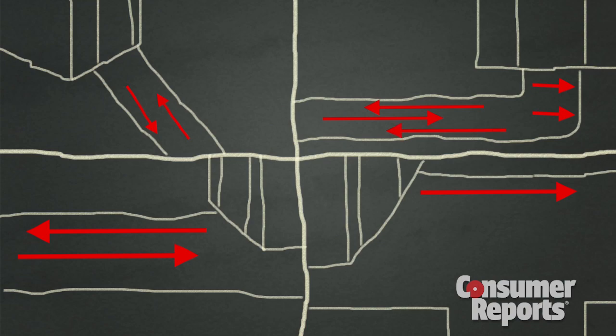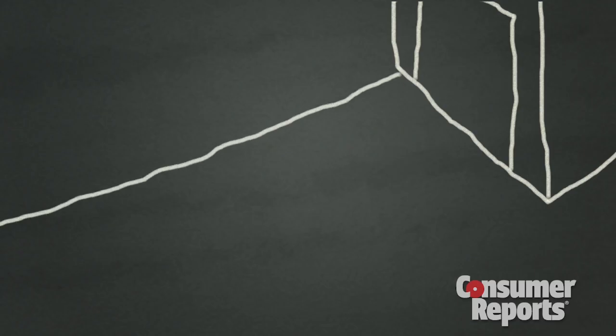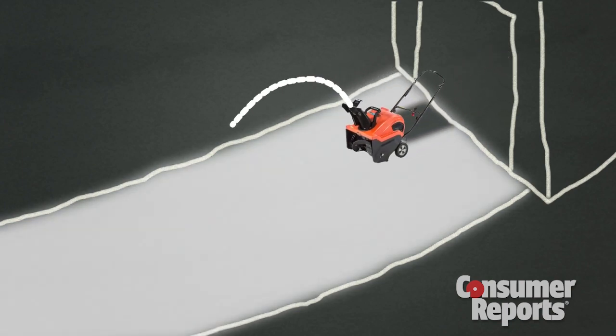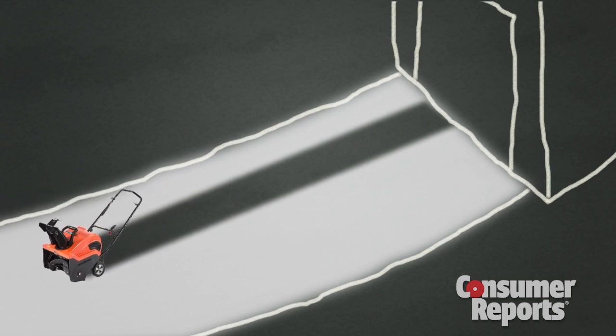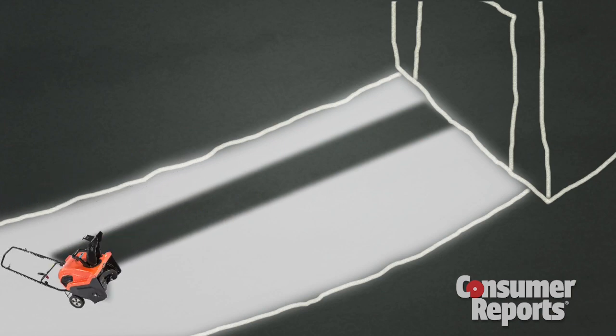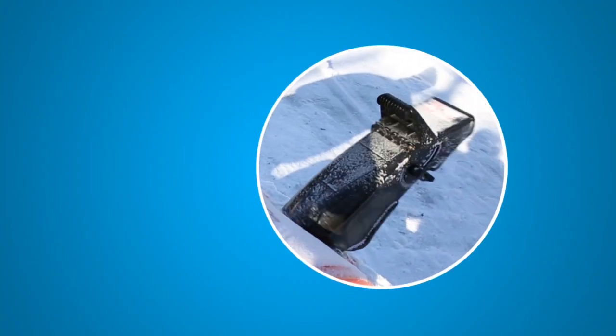Clearing techniques can vary based on how your property is laid out. Here's the best way for driveways that have clearance on both sides. For snowblowers that don't throw snow across your whole driveway, start in the middle and throw the snow towards one edge of the driveway. Make a U-turn, come back to the other side, and keep alternating. You won't have to adjust the chute as often.